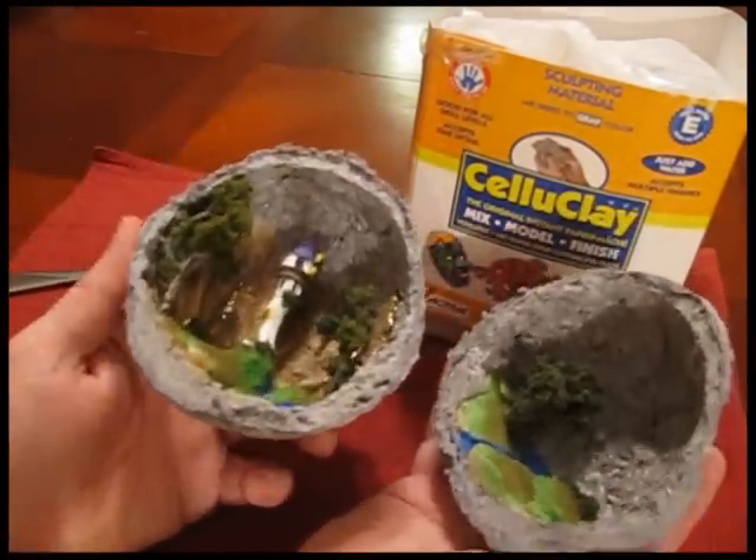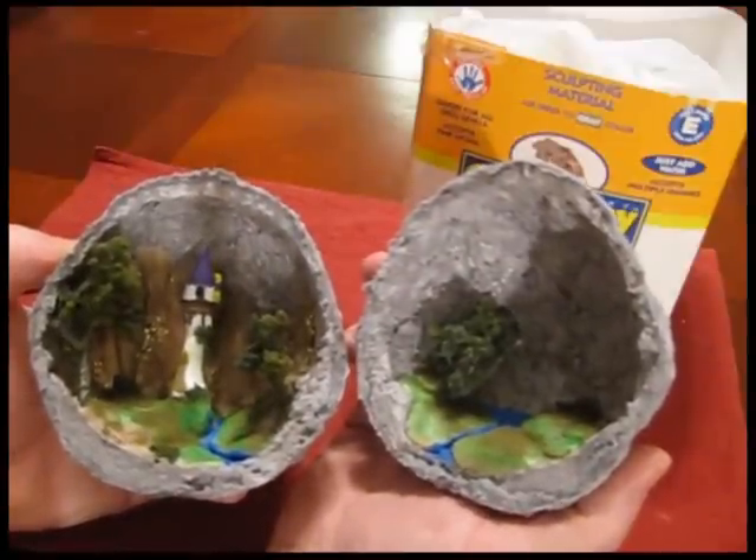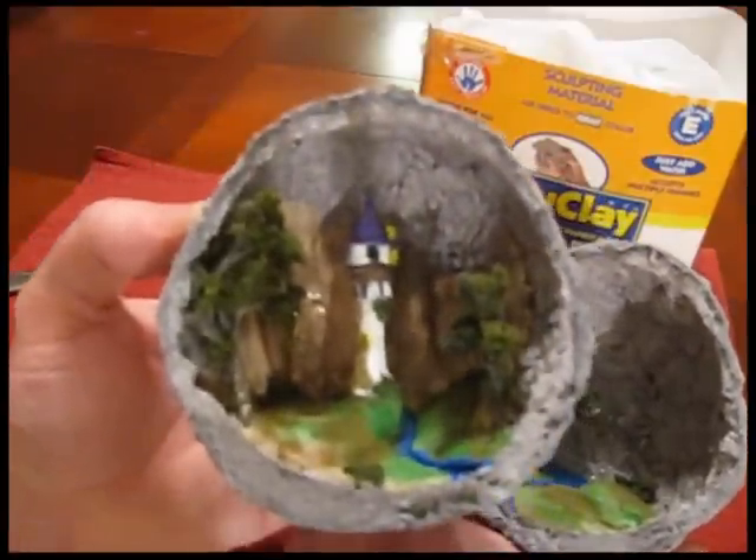There we go — I made a nice little diorama scene from the animated feature called Tangled. See the little castle there.